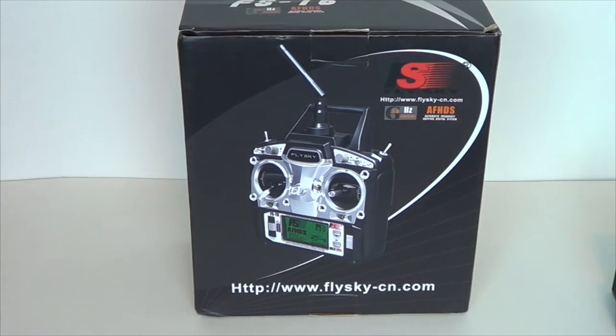Hey YouTube, GeckoGuy here. Got an unboxing here for you. I've got the new FlySky FST6 transmitter so I can finally start making my own plane mock-ups.